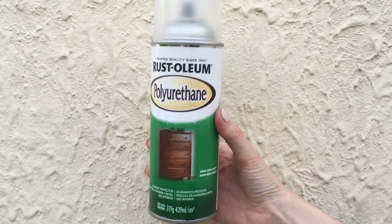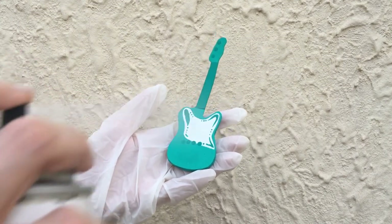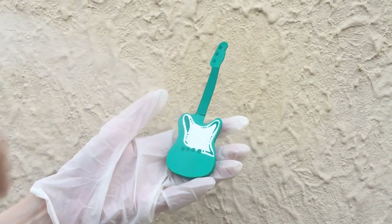I'm going to be adding some gloss — this is pretty much a spray gloss. I'll be adding a few coats to this one, and I'm using my gloves.